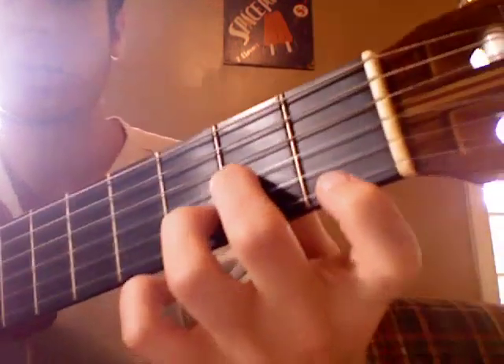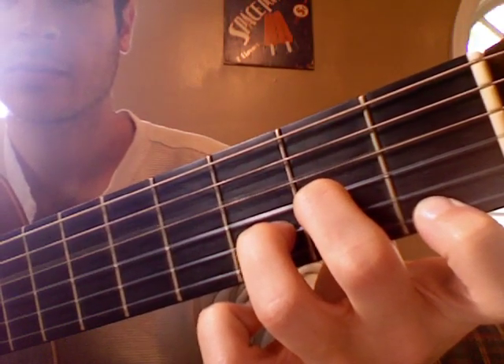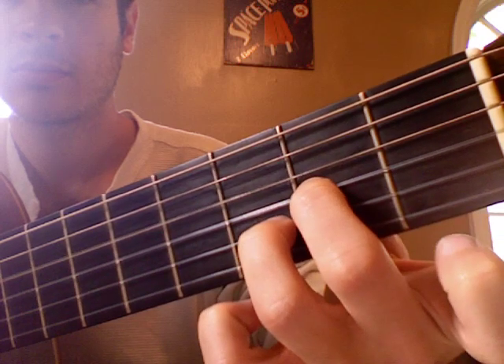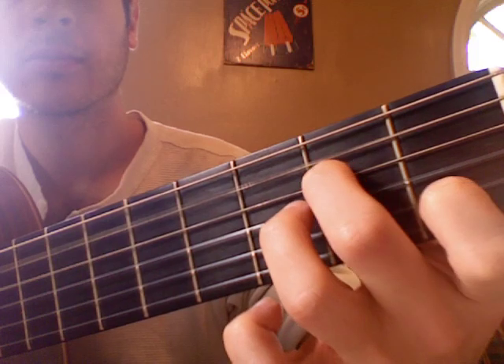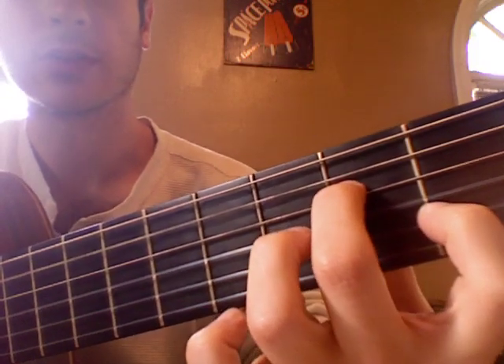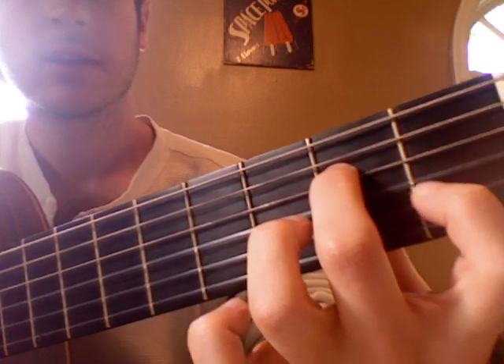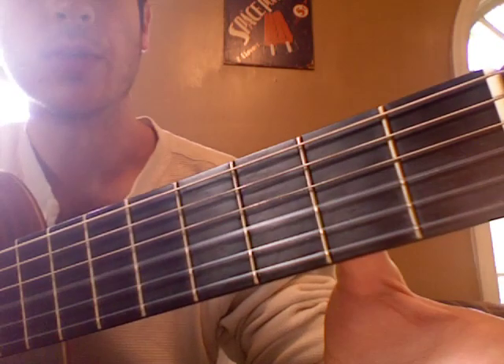I'm going to do each chord just one at a time. Here's the D minor. A minor 7. So there we're only pressing down on the 4th string, 2nd fret, and the 2nd string, 1st fret. So we have an open 3rd string.